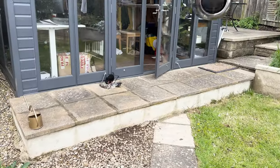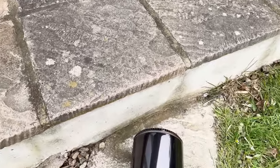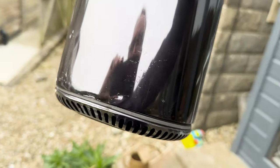Here we go again. One, two, three. Still not managed to break it open. Christ. Look at that. That is exceptional engineering.